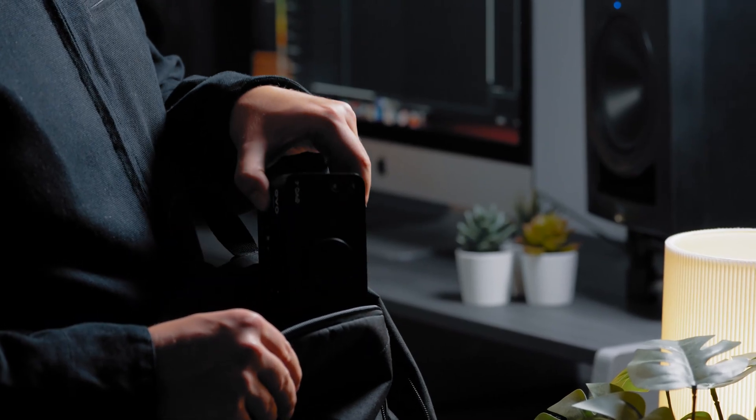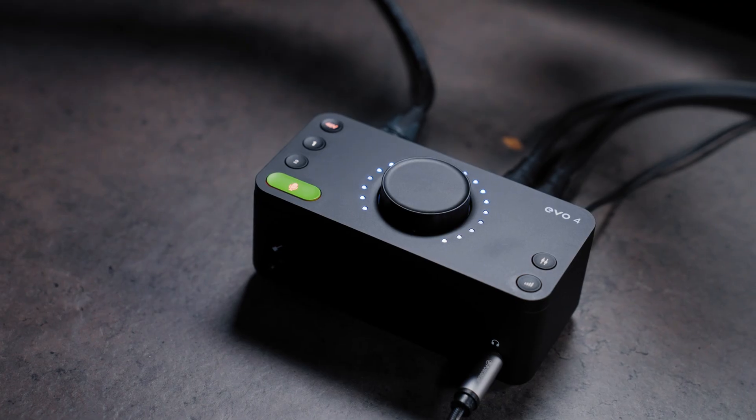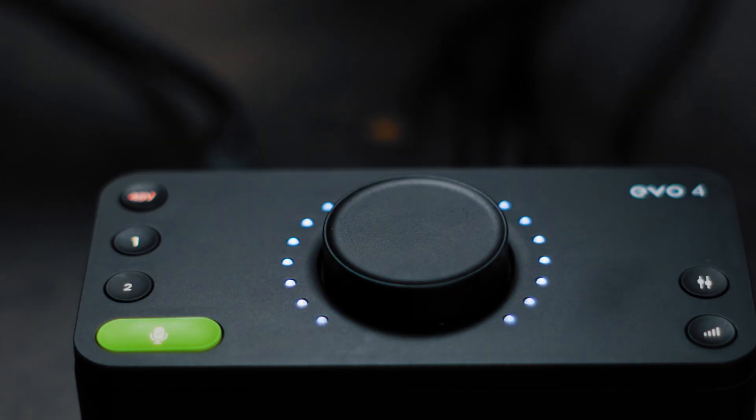Although small in stature, Evo 4 is built to last, making it the perfect companion at home, in the studio or on the road. From its custom designed and robust control wheel to its iconic LED ring lighting, Evo 4 not only feels great but will look stunning in your setup.